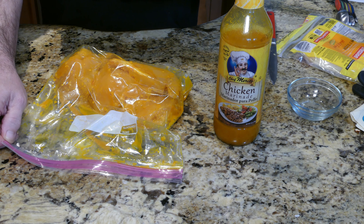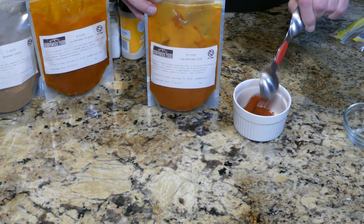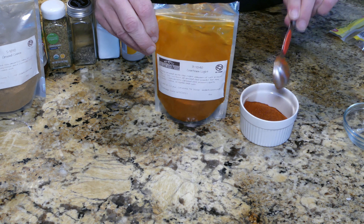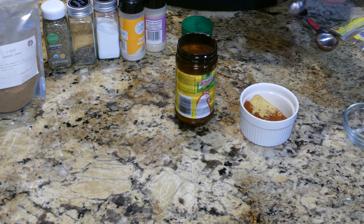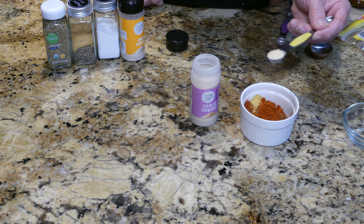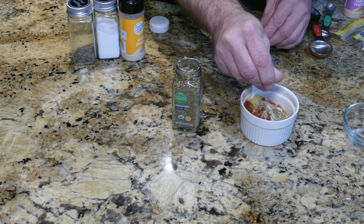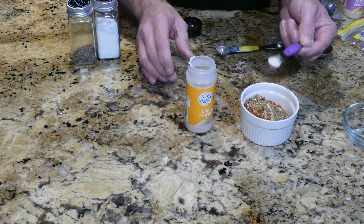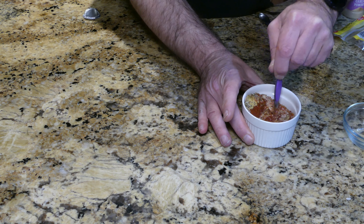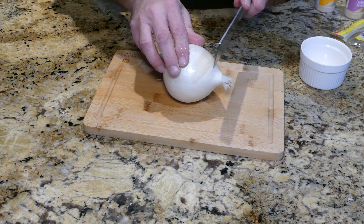Time to put together a spice blend for the enchilada sauce. Going in with two tablespoons of San Antonio Red, one tablespoon San Antonio Original, one tablespoon of Cowtown Light, one teaspoon Nor chicken bouillon, one teaspoon ground cumin, one teaspoon of Hungarian paprika, half a teaspoon garlic powder, one teaspoon dried oregano — I like to rub it between my fingers to activate it — quarter teaspoon onion powder, quarter teaspoon salt, and half a teaspoon black pepper. Stir to combine and set aside.